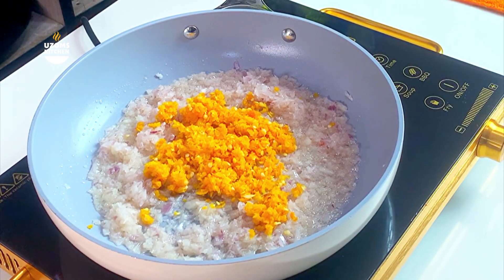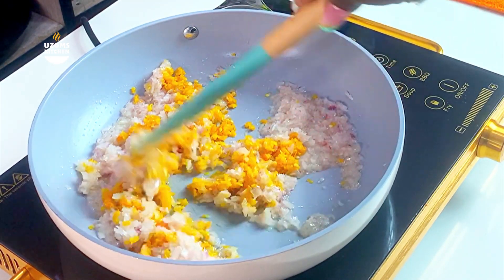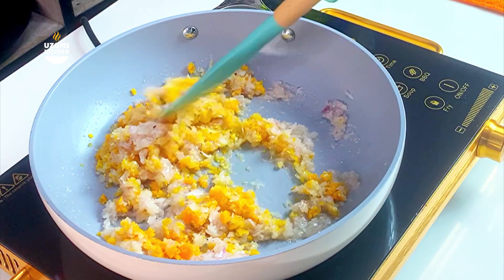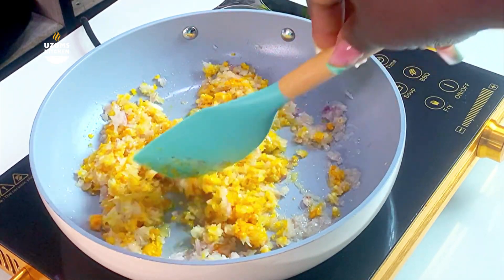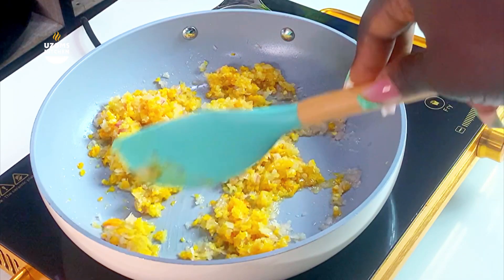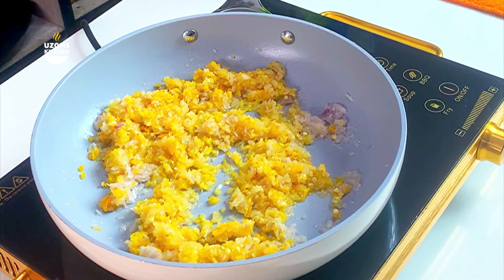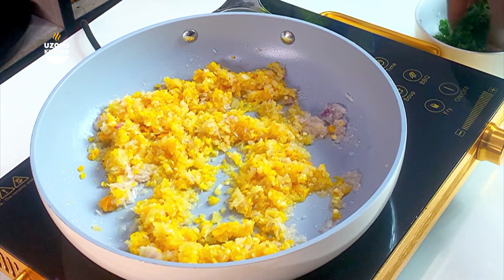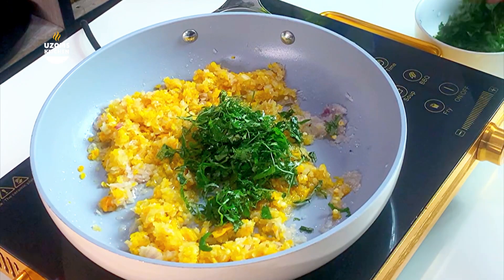Build flavor by sautéing your onion with some hot oil. When the onion is translucent and has started caramelizing a bit, allow it to fry on low heat. Everything here is on low heat — yes, allow it to fry. Now add your yellow pepper. Please do not miss adding your yellow pepper — it adds so much depth of flavor to this recipe.